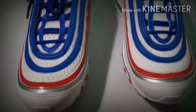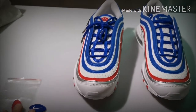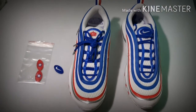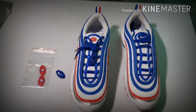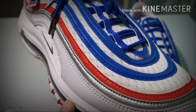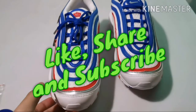Regarding comfortability, I would rate it around 9.5 out of 10. Regarding weight, I would rate it around 7.5 to 8, because nowadays you could find much lighter shoes that provide the same or more comfort. Watch out for the next video, don't forget to like, share, and subscribe — see you next time.